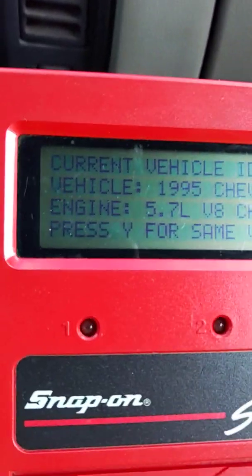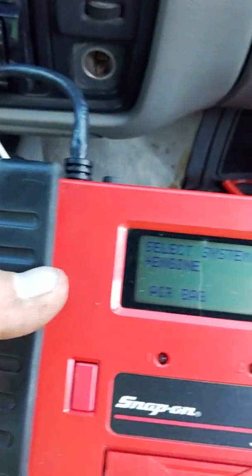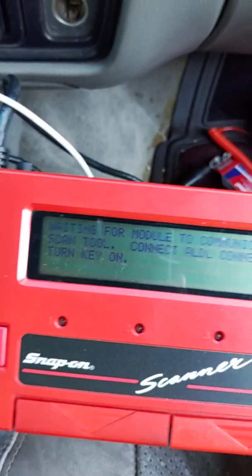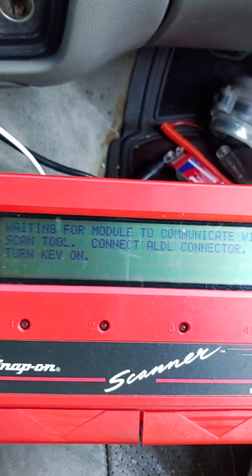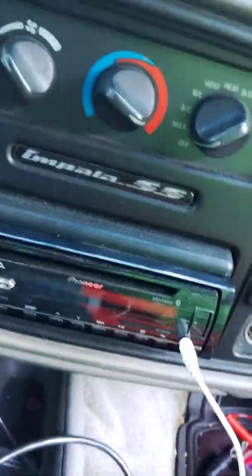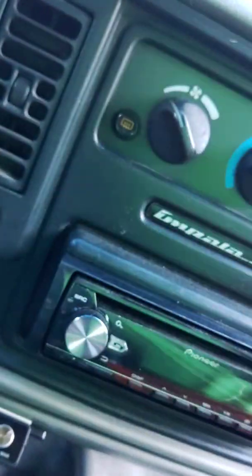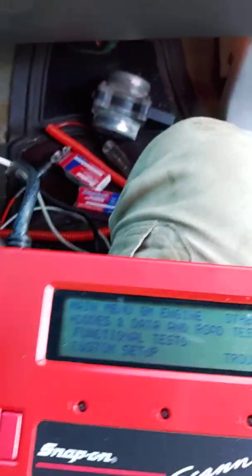You can see the tool is already connected to the car — vehicle 1995 Chevy Impala, 5.7 liter engine. So we'll hit yes, select system: engine, yes, codes and data, yes — waiting for the module to communicate. Scan tool connect, turn the key, key on. Okay, here we go.